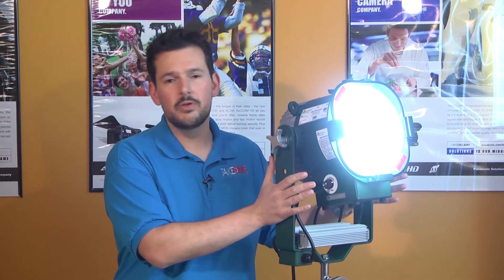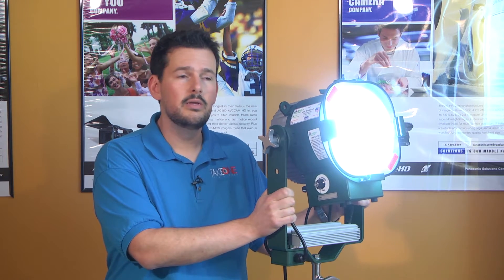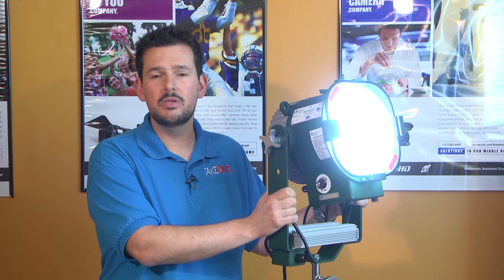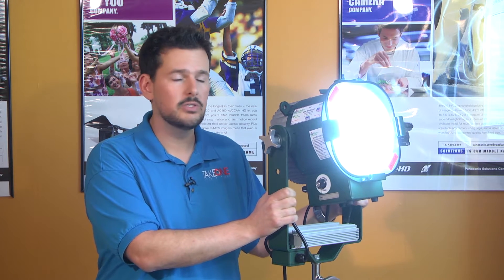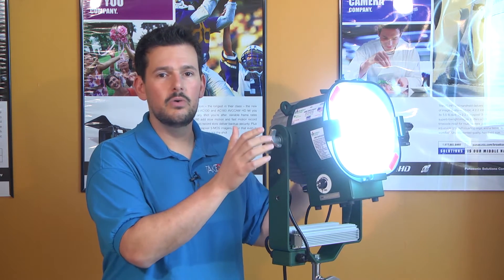The other great thing about LEDs is just the life. How many times have we had bulbs go off in the middle of a shoot, and they get really expensive as well. But with the LEDs, you get a three-year warranty on the fixture, and the LEDs are rated for 60,000 hours — somewhere around seven years of the light running 24/7. So you don't ever have to worry about changing the bulbs or the LEDs. It's always going to be there for you, ready to go.